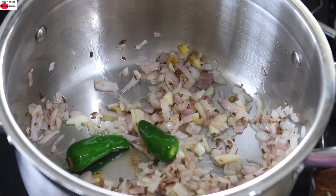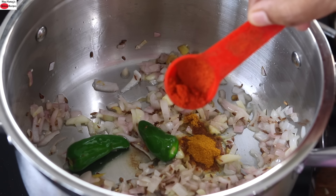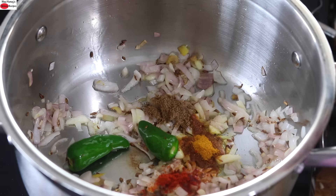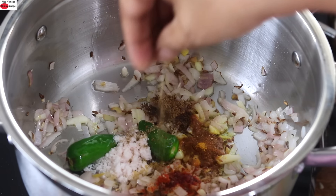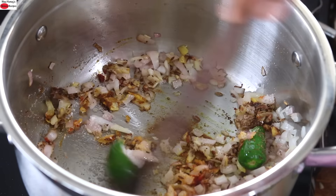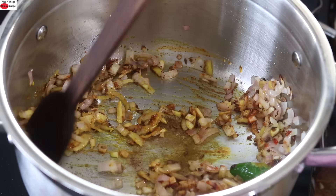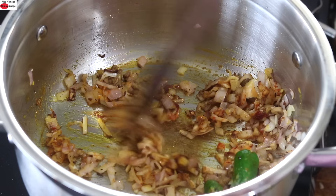Once the onions are transparent, I'm going to add in some masalas: half teaspoon turmeric powder, one fourth teaspoon Kashmiri chilli powder, half teaspoon garam masala, pink Himalayan salt as needed, and one fourth teaspoon freshly ground black pepper powder. Give this all a mix and allow the spices to sauté for about a minute on low flame so that the raw flavour of the spices is diminished.